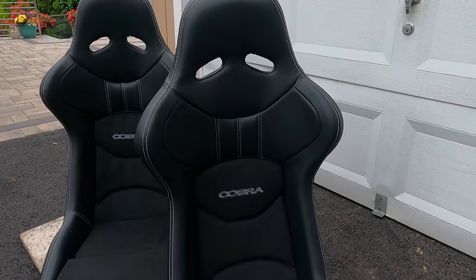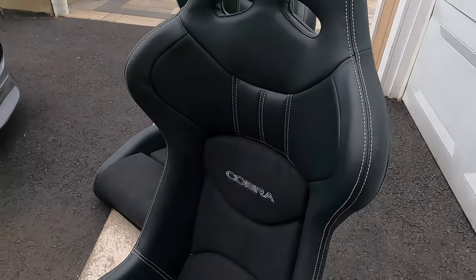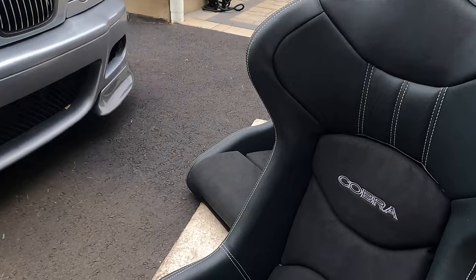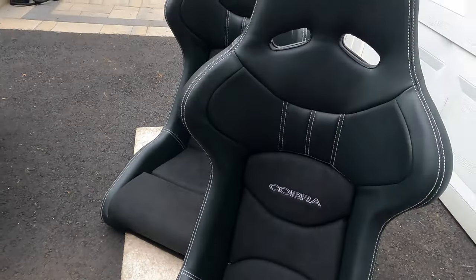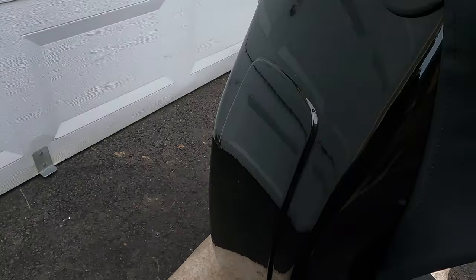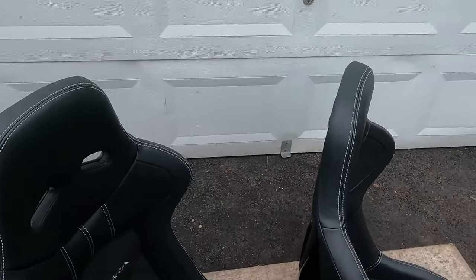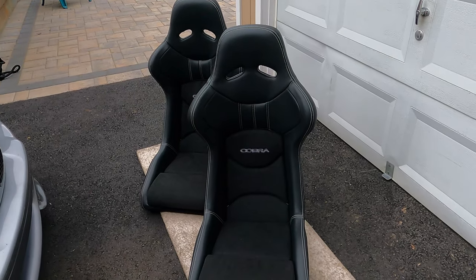Here's a closer look at the Cobra Nagaro seats. This is the circuit version covered in vinyl and Danica centers, and the finish is very nice — even though this is vinyl it looks great. I like the white stitching and the cushions have a nice feel to them as well; it does not feel cheap. I'm very pleased with the look. I have the black bucket shells and these are made right in England, so they had to be imported. The reason it took five months is because due to the pandemic everything is backed up.